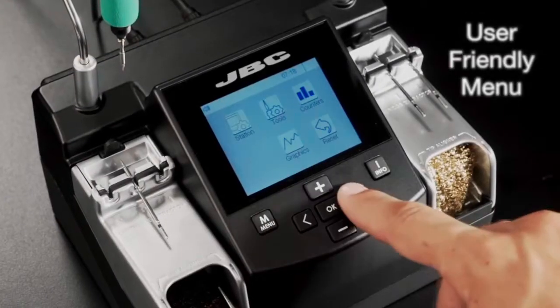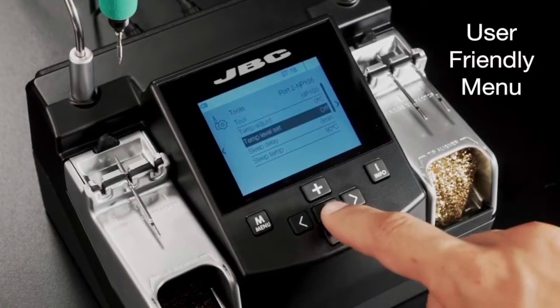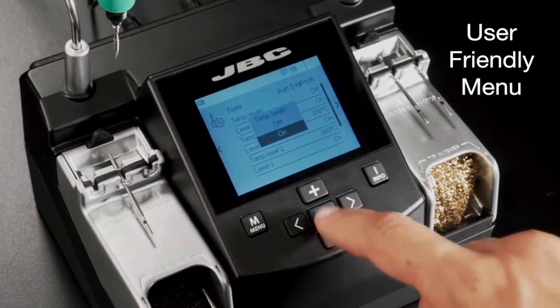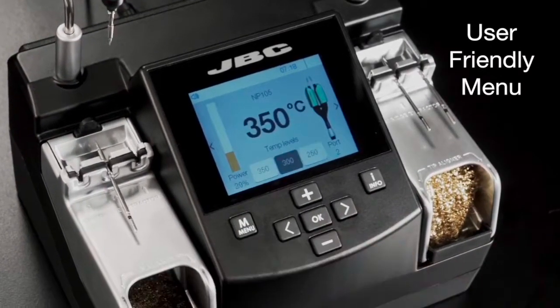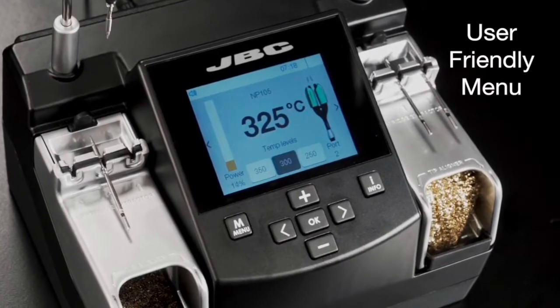You can easily set up to three temperature levels, and thanks to its intuitive menu and improved user interface, you can personalize over 20 parameters to help manage the soldering process.